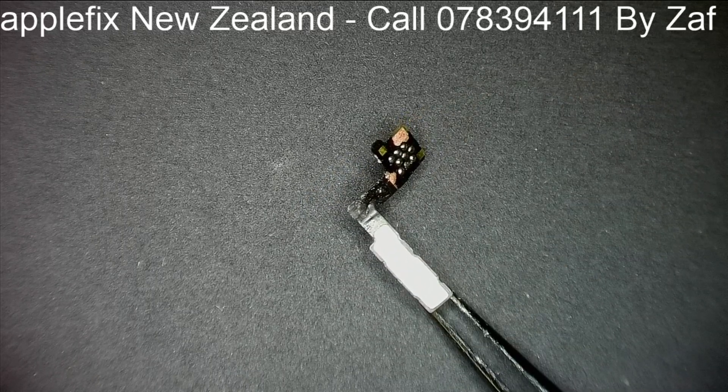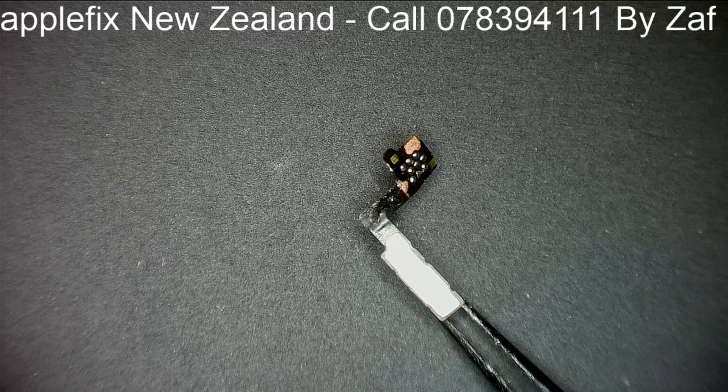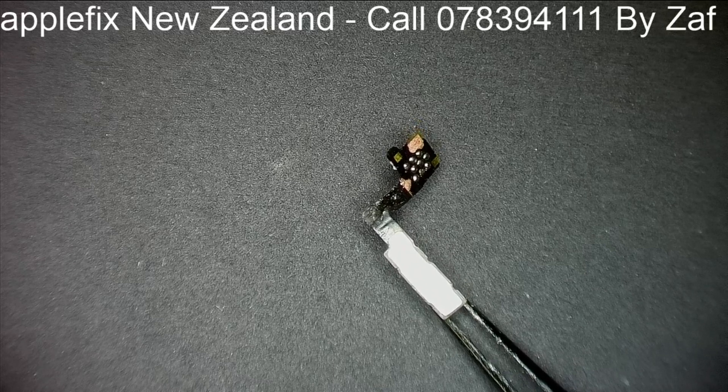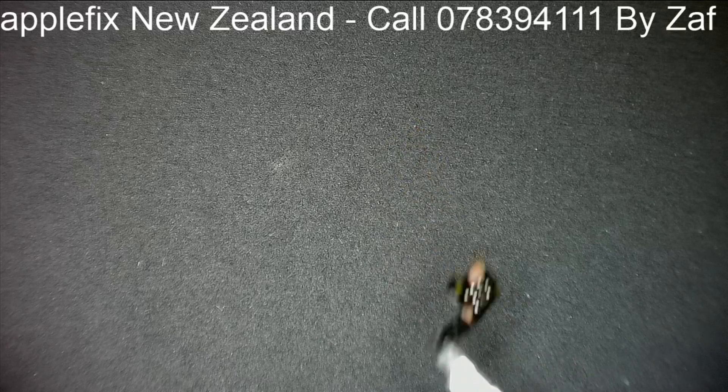Maybe this was creating a short on the cable, and then somehow the flood illuminator was not working because it's on the same cable.